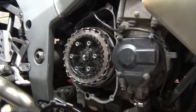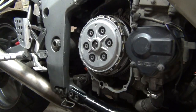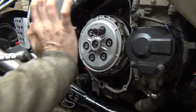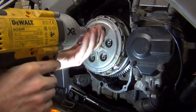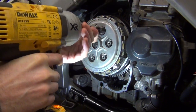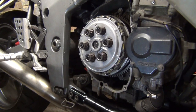The last clutch plate goes in slightly offset - it wouldn't go in straight, it goes in like that. Then it's time for the springs, which is always a tough job because the bolts are very short and you need to press the spring while engaging the bolt threads. I use a rattle gun on the slowest setting to align the thread, then do the rest by hand.